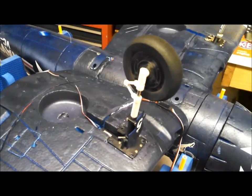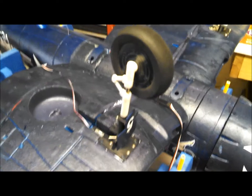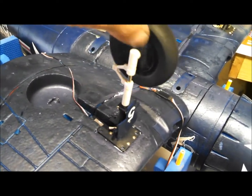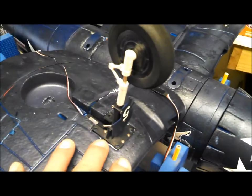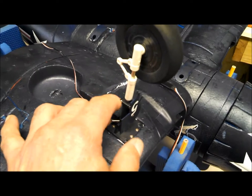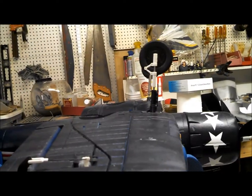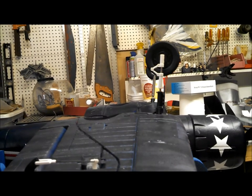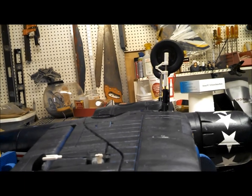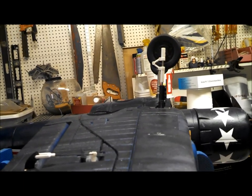Here is the stock unit in place - you can see the amount of slop in the thing, both forward and back and also radially. Here you can see the stock unit in front and the PWRC unit in the rear, and you can see the additional forward rake that I added by modifying the mounting point slightly.